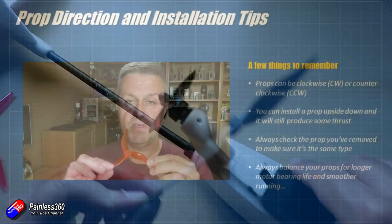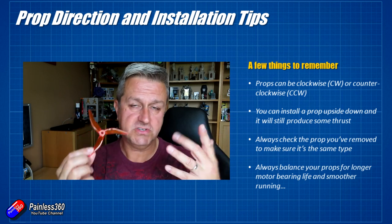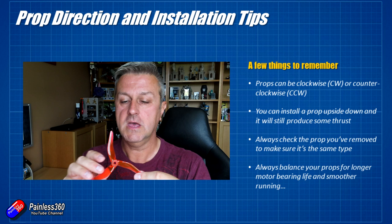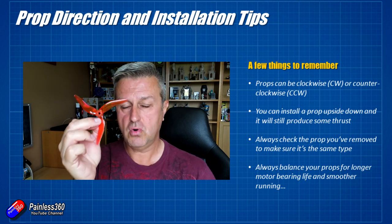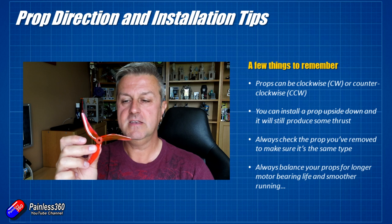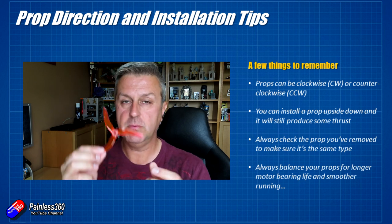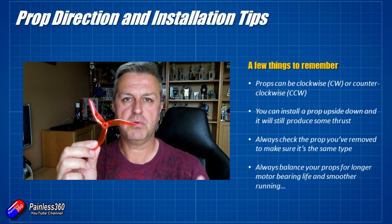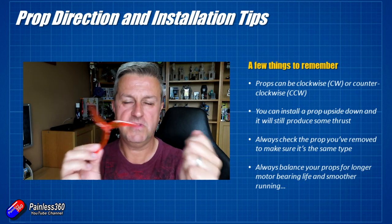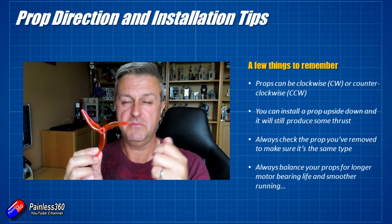Do remember there are clockwise (CW) and counter-clockwise versions. Your motor spins in one specific direction, and you need to make sure the prop matches. If you've bought the wrong prop spinning the wrong direction, you can swap any two of the three wires from the ESC to the motor to fix that. But I'd always recommend comparing the old broken prop with the new one first. If it's not the same direction, you'll need the wire-swap trick or use something like BL-Heli to reverse it — though on a plane with bullet connectors, it's a quick job.